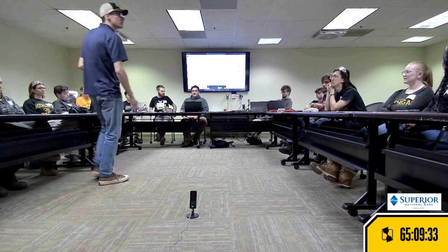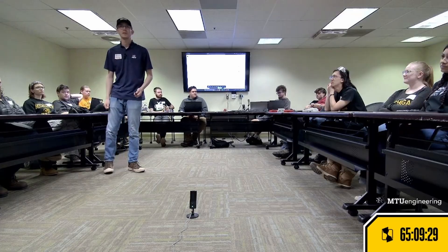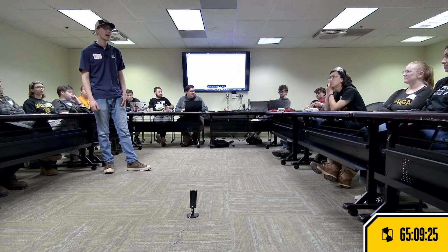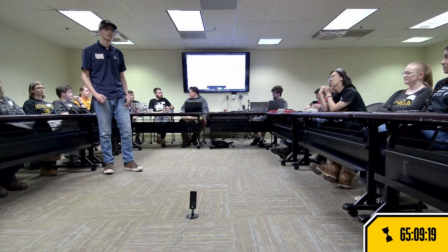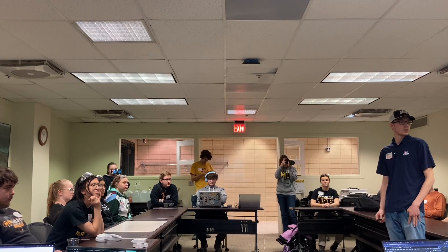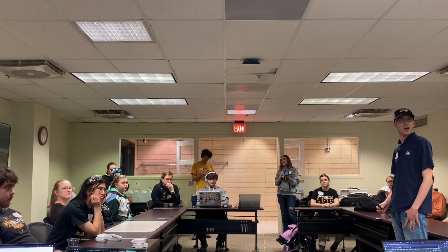It's Saturday afternoon, almost 7 p.m., so we're going to do a little recap here — figure out where the different teams are at, figure out where we are prototype-wise, as well as getting an update from some of the other systems. I think we kind of start with design.